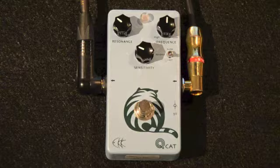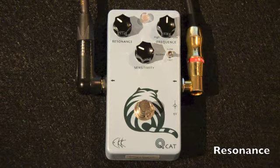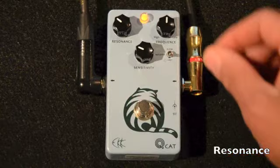In the upper left, we see the Resonance control. This control determines the tone of the effect, but it's not a tone control in the traditional sense — rather a mix of tone and presence. As I turn the knob clockwise, the effect transitions from somewhat dark to brighter and more intense, bringing out the upper harmonics of the quack.